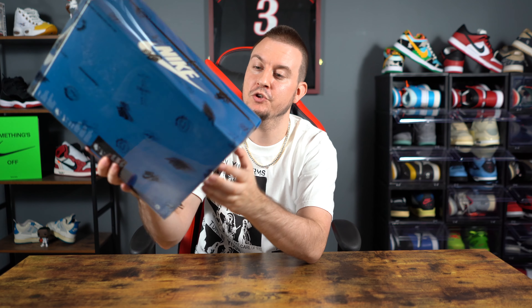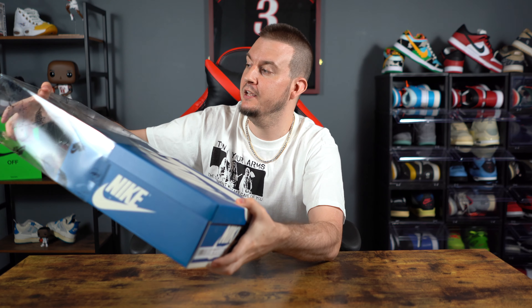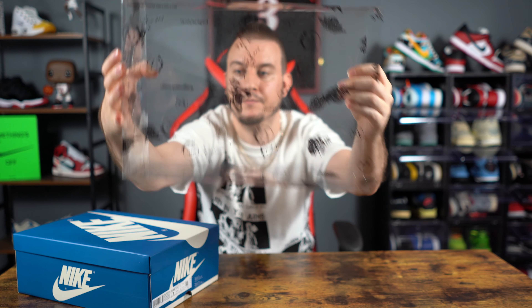Let's start with the box. We do have that updated Travis Scott box. You do have that plastic sleeve that it comes in right here — it kind of protects the shoe box and it's a really nice touch that they added. They definitely put some money into this release. It does have Nike Air on it, the Fragment logo, and the Travis Scott logo also on it. Pretty dope. Shout out to my bro Matt behind the camera — he did get lucky and hit on the lows.